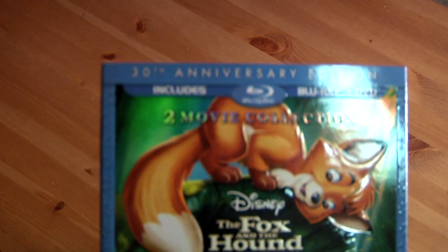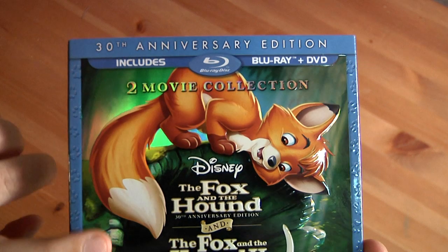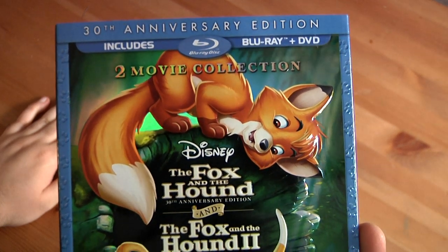It comes with a slipcover — standard special edition. It is embossed right here, pretty much everywhere. Disney does their slipcovers right. 30th anniversary includes Blu-ray, DVD, two movie collection: Disney Fox and the Hound and Fox and the Hound 2. Two movie collection, three-disc combo pack — Blu-ray, DVD, and DVD.